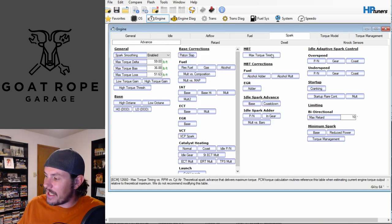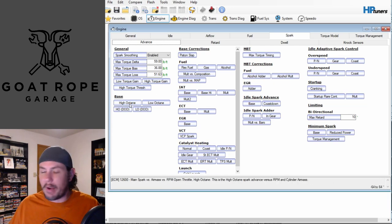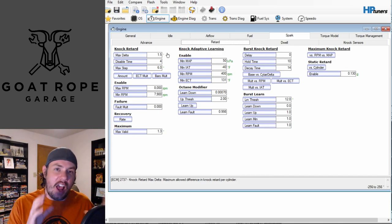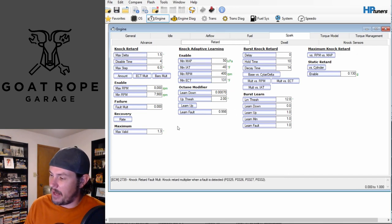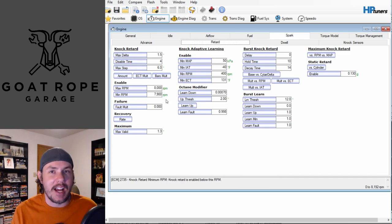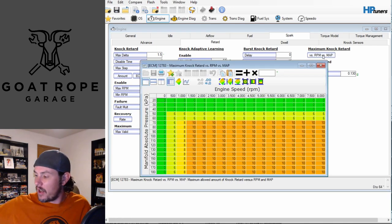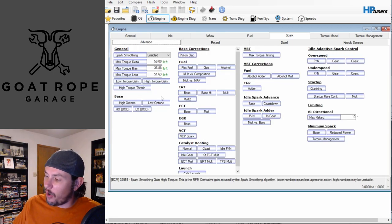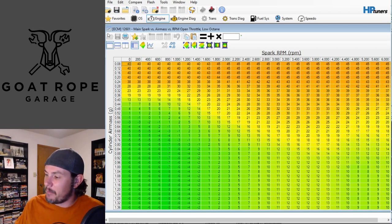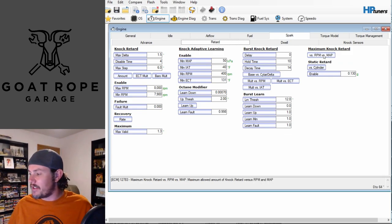Looking at the retard table - this is a bunch of stuff that deals with pulling timing out based on knock. If you start having issues where too much timing is being pulled for knock and you're trying to isolate false knock, you can look at the maximum knock retard table to see exactly how much timing it should pull based on knock. Remember that the low octane table is in play at the same time - we saw 12 degrees there and maybe 10 degrees on the maximum knock retard table. These things work in tandem so you can pull out more than 10 degrees if the system thinks it's an octane situation.